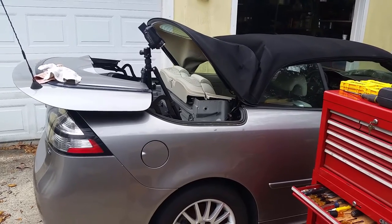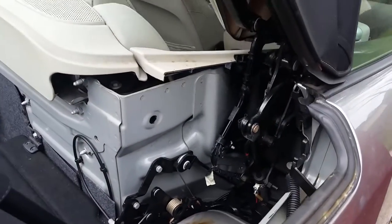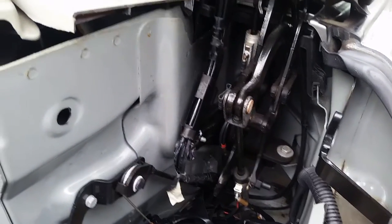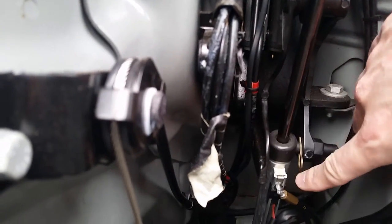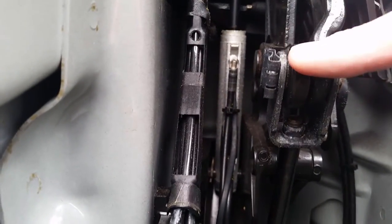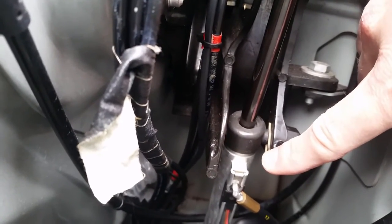At that point you can access the cylinder. The cylinder sits right behind the back passenger seat. This cylinder right here is the one we're gonna take out. It goes all the way down and it's connected right here. There's a clip that has to be taken out and it's also connected right here, and there's a cotter pin that sits right here.